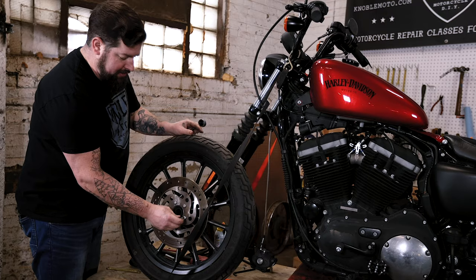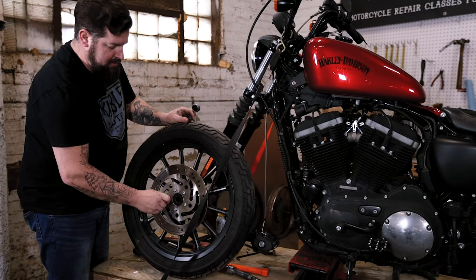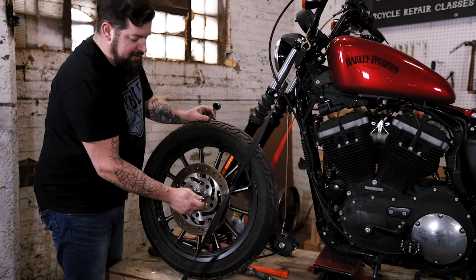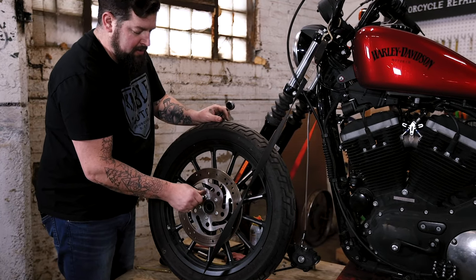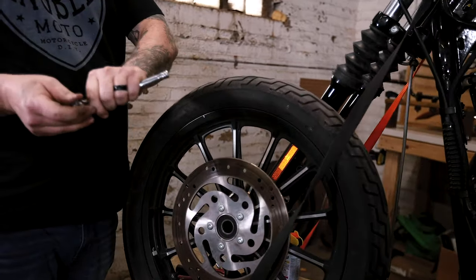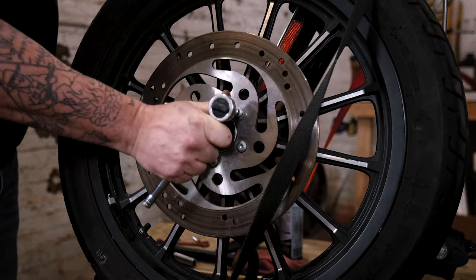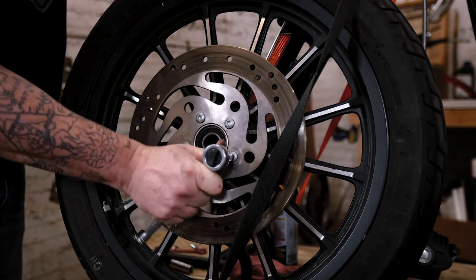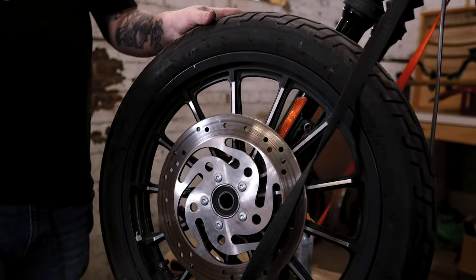Now that they're all started, take your T40 socket and run them in the rest of the way. You want to run everything in a crisscross pattern, because if you just tighten up one side it can cock the rotor sideways and you'll get an inaccurate torque spec. Get those in finger tight, then take your ratchet and snug each one of them up. Now we can reinstall the wheel and torque the bolts once the wheel is installed on the motorcycle.